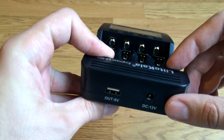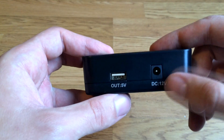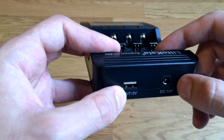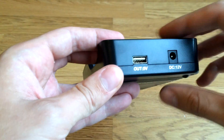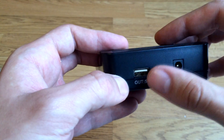On the top side it has a DC power input and a USB output — it's 5 volts, 1 amp.